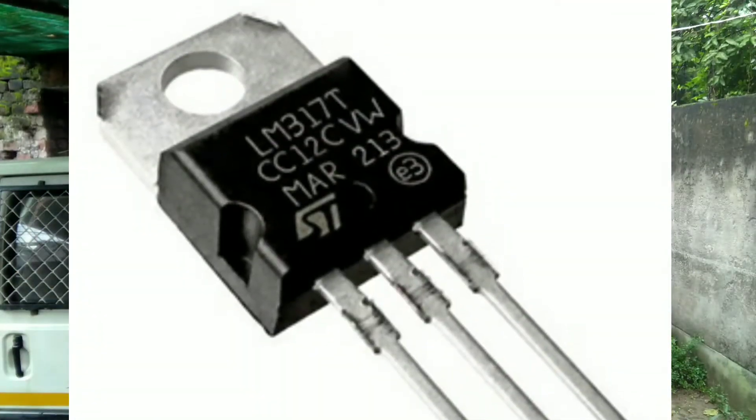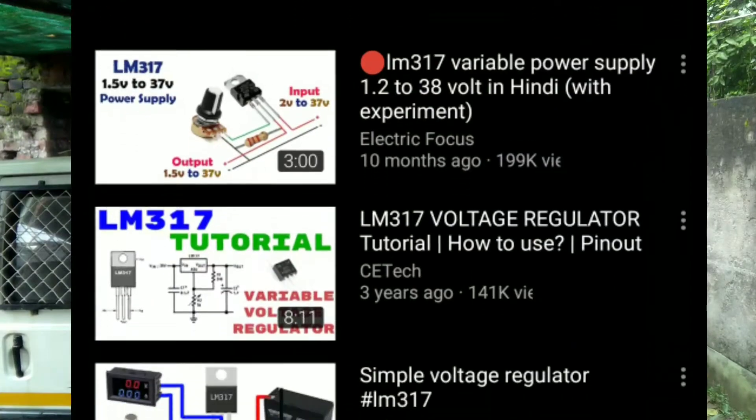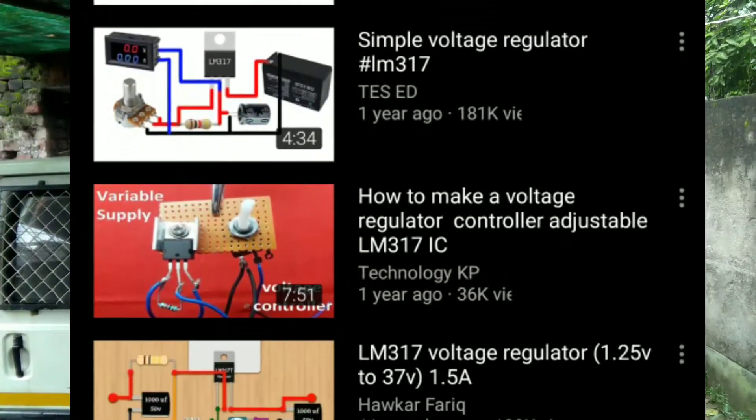This is the voltage regulator circuit, which is based on an LM317 IC — you can also call it a transistor. I will not show that circuit in this video because there are many videos on YouTube about it.